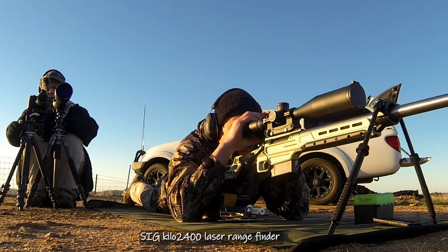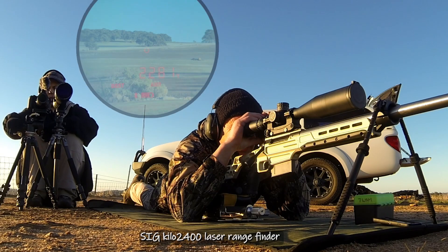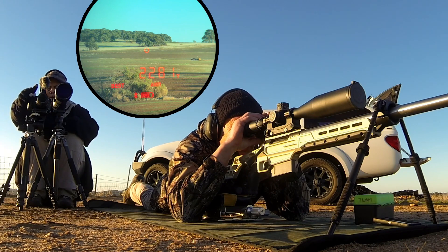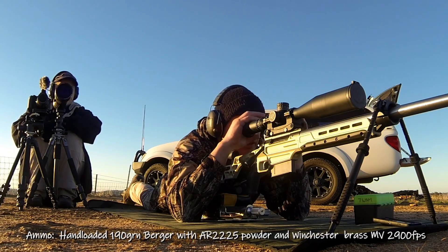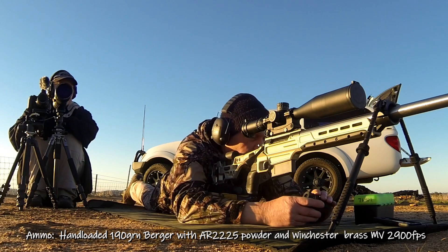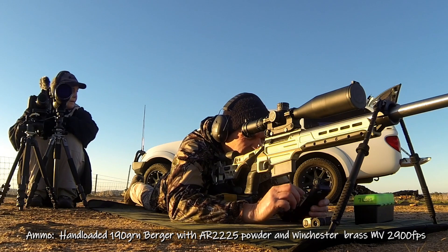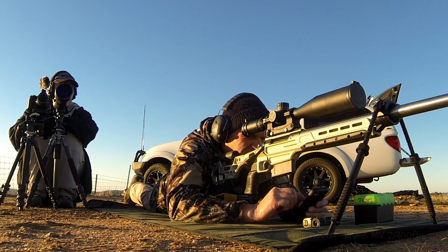Alright guys, so what have we done? 2, 2, 8, 1, 21, 22 — 81 yards. It was 44 degrees Fahrenheit, that's right — so 7 degrees Celsius.